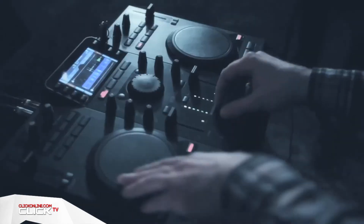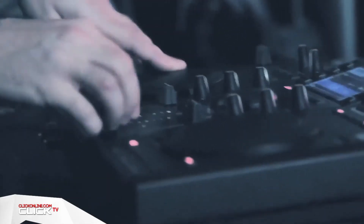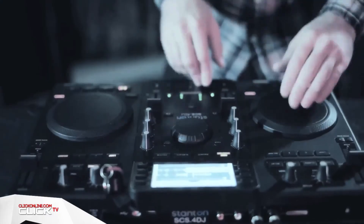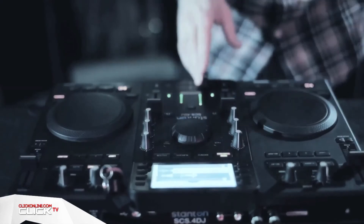Experienced DJs might find the lack of precise pitch control troublesome, given the omission of 0.01% increments, but the jogwheels allow you to make any necessary adjustments on the fly, and the fact that you can record directly onto a USB stick is simply inspired.